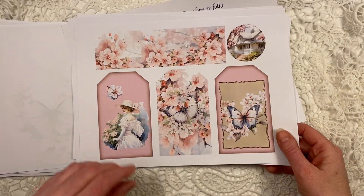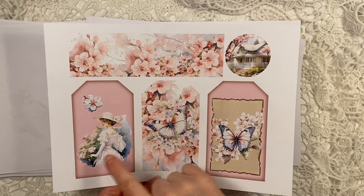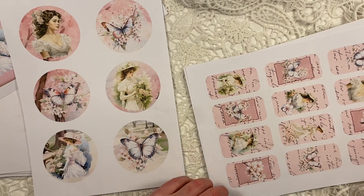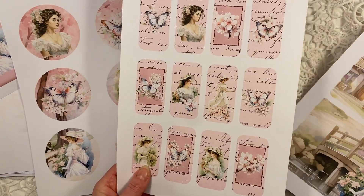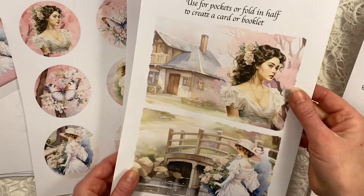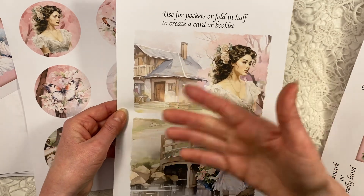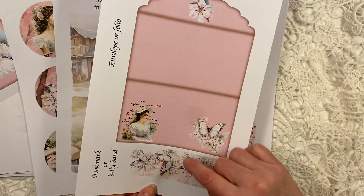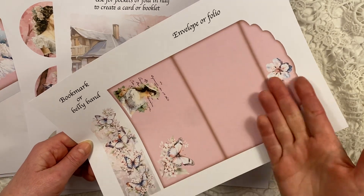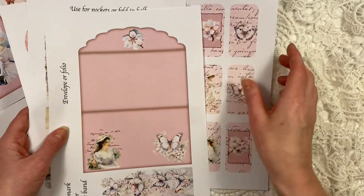Then you have the add-on kit. There's a belly band or bookmark, an image of the beautiful house, three large tags, and circles with beautiful images you can make cards or tuck spots from. There are little tags with pretty images and some French script. These can be used as little booklets or to make large pockets. There's also an envelope — you can glue it together as an envelope or keep it open as a folio — plus a butterfly bookmark or belly band.